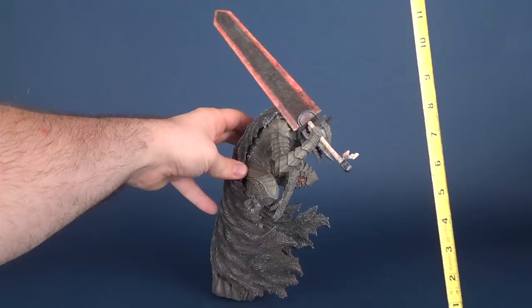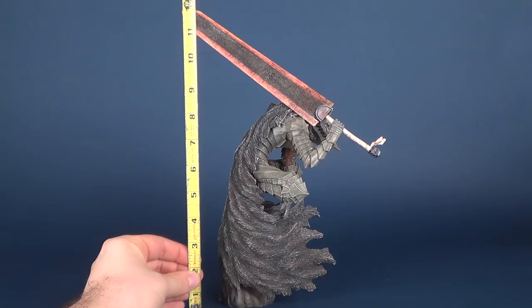However, if we spin the statue around and take measurements up to the top or point of its large blade, Berserker's statue is closer to 13 inches in height.